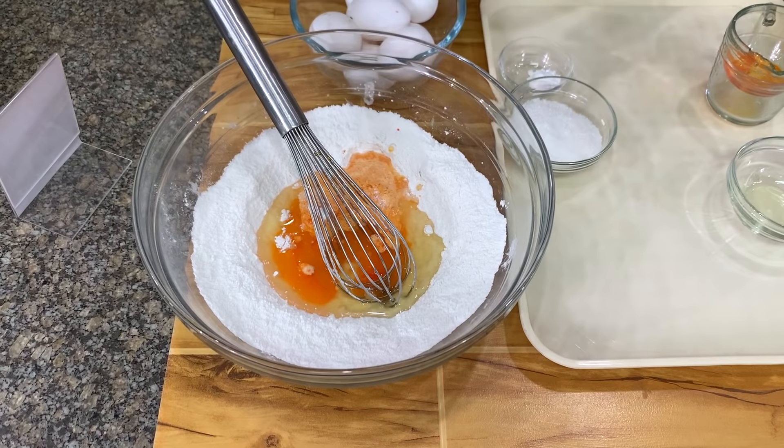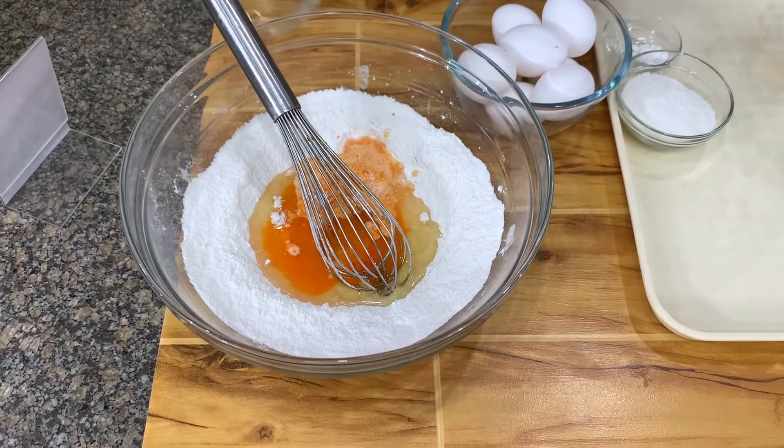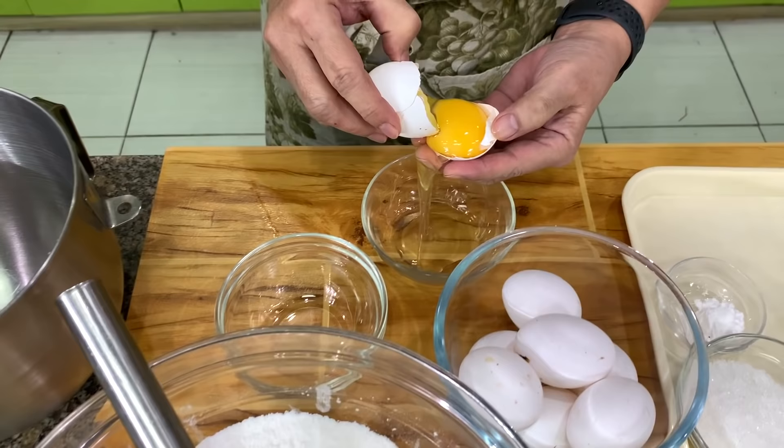If you want to make plain chiffon cake, use water instead of orange juice and vanilla instead of orange flavoring. Next, we need to separate the egg yolks from the egg whites. For my chiffon cake recipe, I need 8 extra-large eggs. Make sure that there is no egg yolk in the egg white — this is very important.